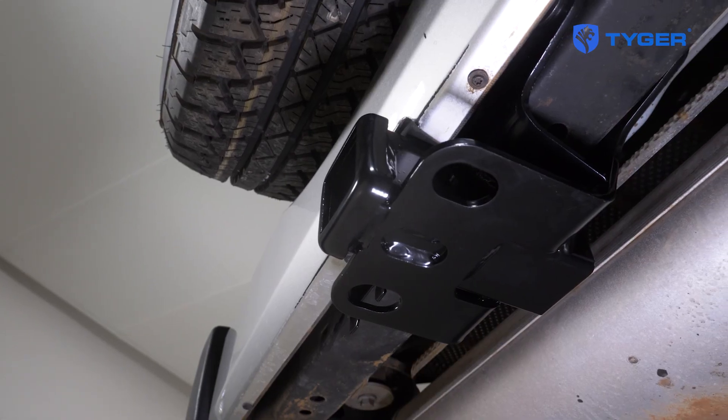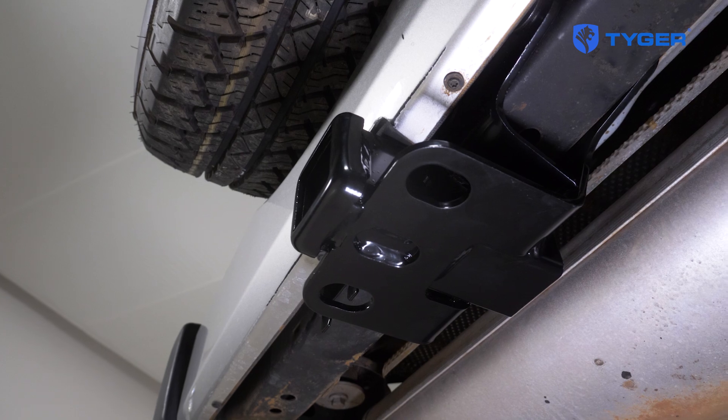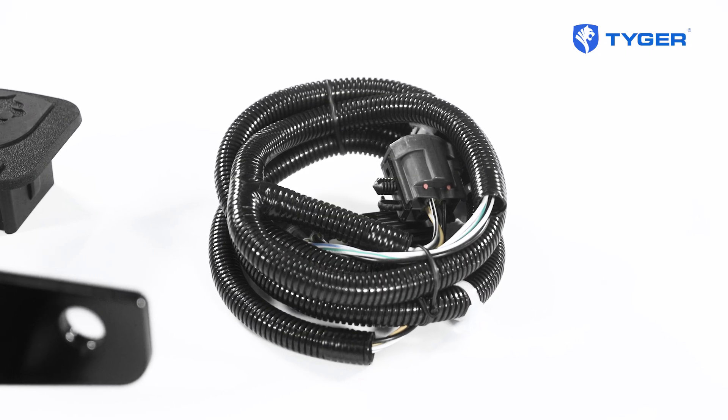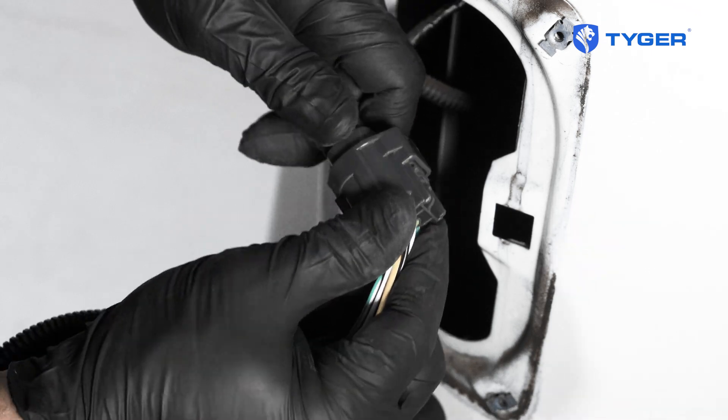Now that the hitch installation is complete, let's go over the wiring harness installation if you plan on using one. As I mentioned, the way this harness works is it routes power through the factory wiring connected to the taillight.